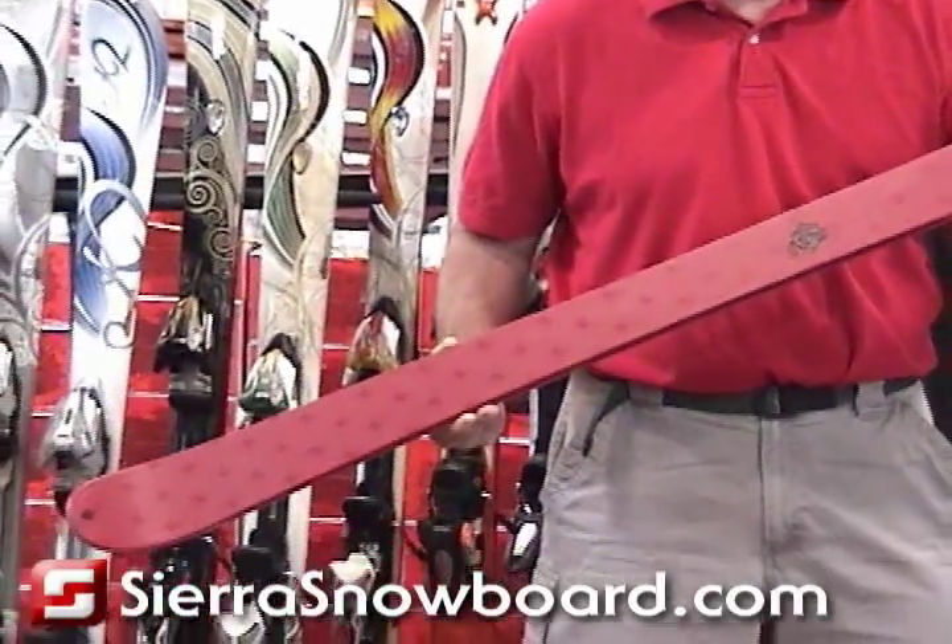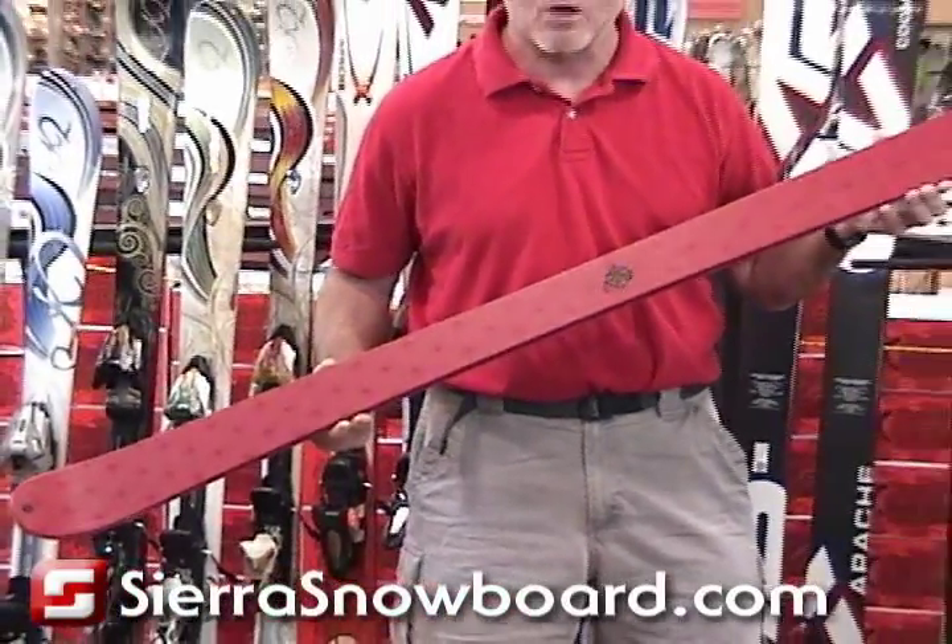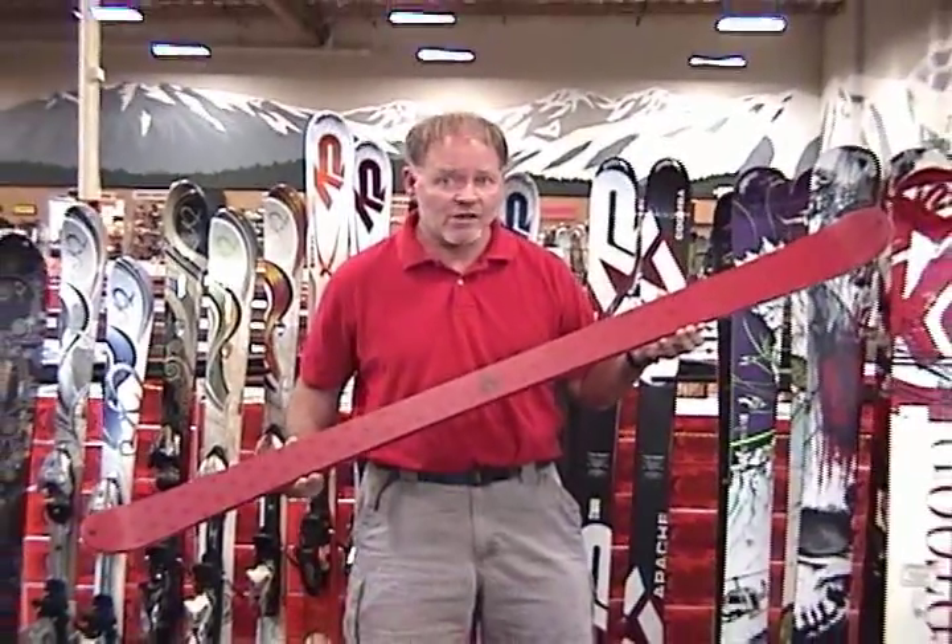This is a great buy for a teenager or somebody just getting into a twin tip as an all-mountain choice, and it's very affordable.